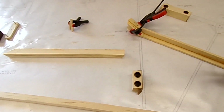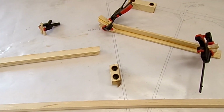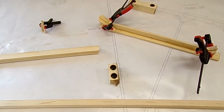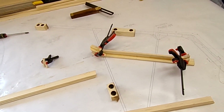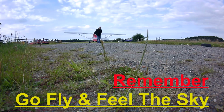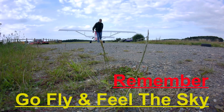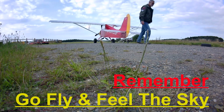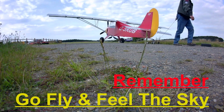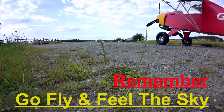That concludes this episode. In the next episode we will get all the ribs made, the blocks made, and this basic structure glued up - we might even get as far as fitting gussets. Until then, look after yourself and thank you for watching. If you enjoyed the video please hit the thumbs up, subscribe, or hit the bell notification for future videos. Any comments would be appreciated and I'll try to get back to you as soon as I can. Remember - go fly and feel the sky.